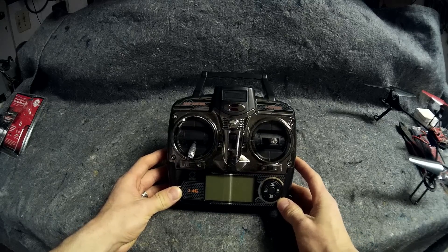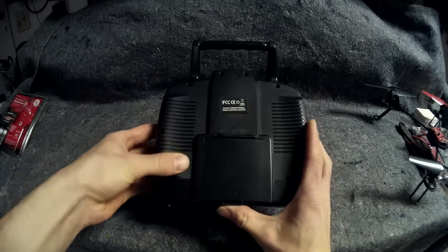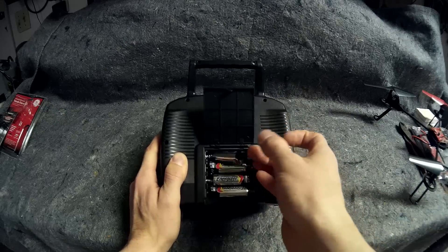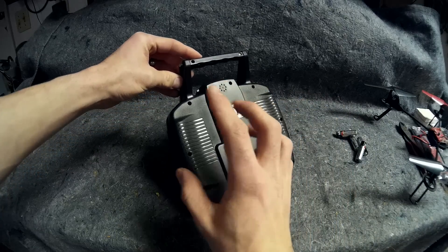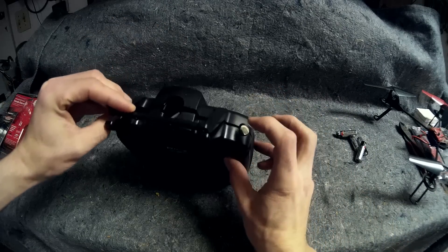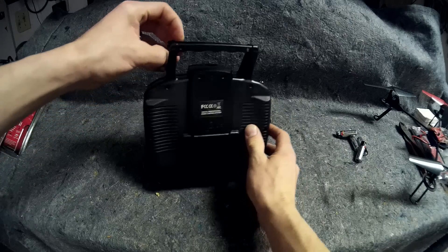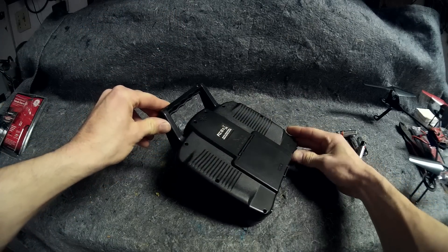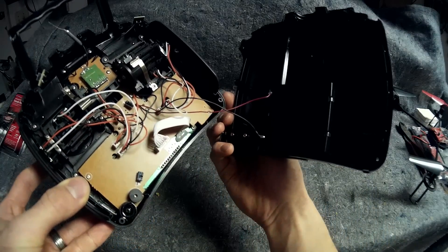Here is the transmitter. First thing we're going to do — turn it over, push right here — we're going to take out all the batteries. Make sure all the batteries are out. Be careful when you're pulling this off, because these buttons on the top here, they just are set in by molded plastic so they'll actually fall out. And so will the boards inside that you use with those buttons. The battery compartment has the wires right there you want to watch out for too.